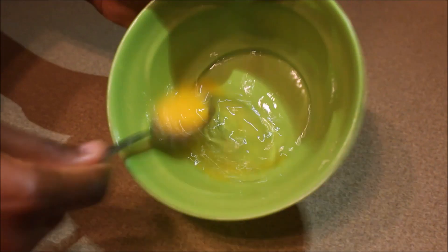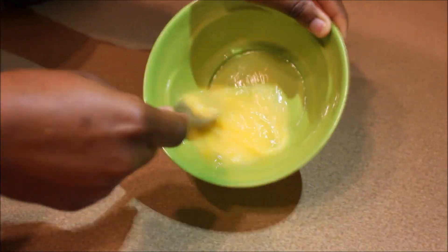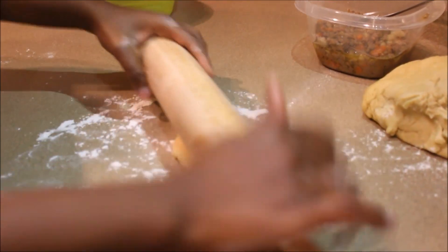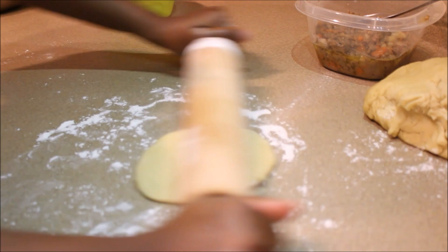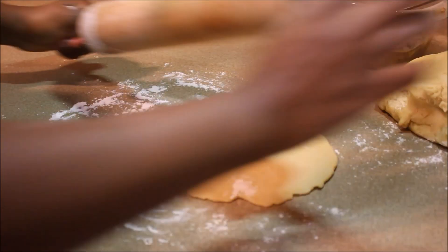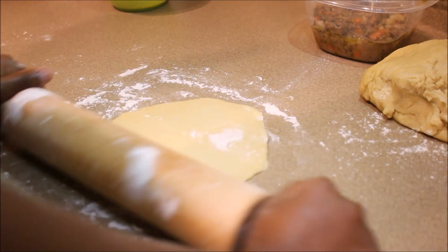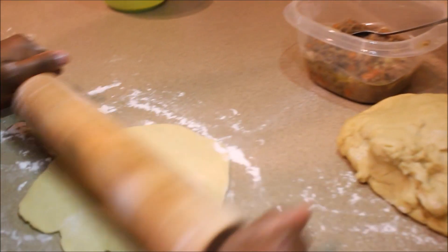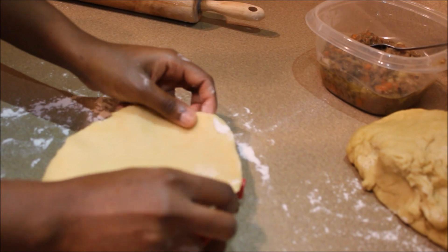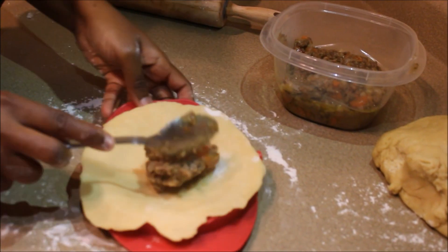Crack an egg or two depending on how much meat pie you're making — you'll see why we need an egg. Now we're gonna make the meat pie. Get a little bit of dough, roll it with a rolling pin. Make sure you don't roll it too thin, you don't want it too thick either — just in the middle.